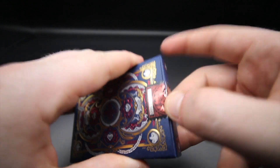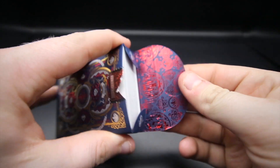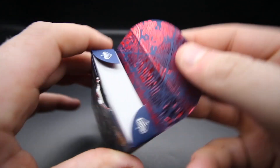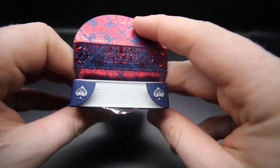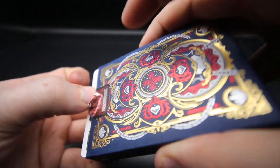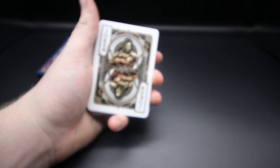The blue tuck case really pops. Pop the tab open and look at that - it's really really nice. I like when companies have it printed on the inside; it makes it worthwhile. You have the aces there, and inside it continues with really nice design work.